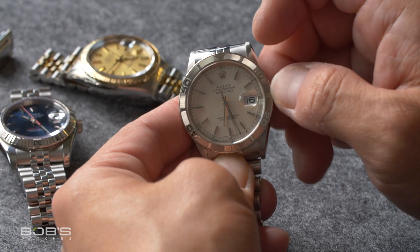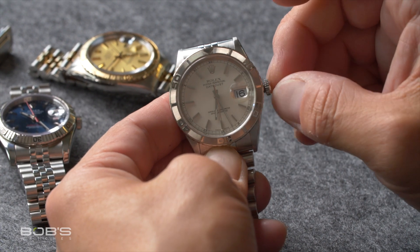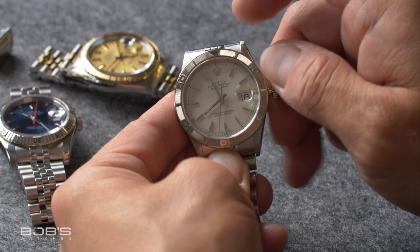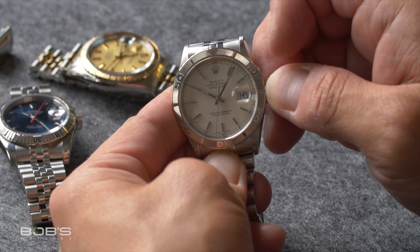As far as how to use the Rolex Turnagraph, the internal movements operate the exact same as their standard Datejust counterparts, with the exception of the reference 6202, which does not feature a date display. After unscrewing the crown, you can rotate it to wind your watch, pull it out to the first position to set the date — which only applies to the later era quickset-equipped models — and then pull it out once more in order to set the time.